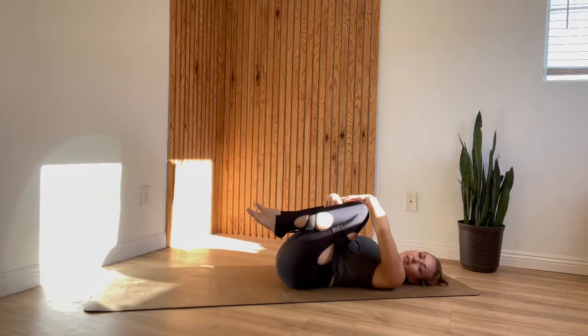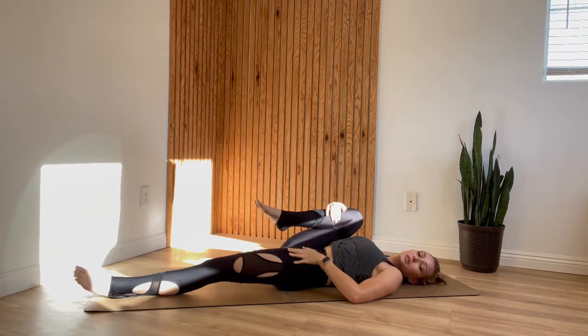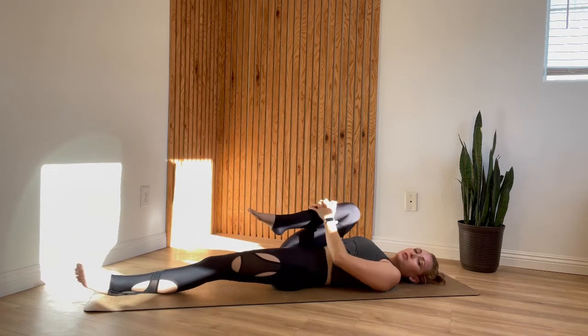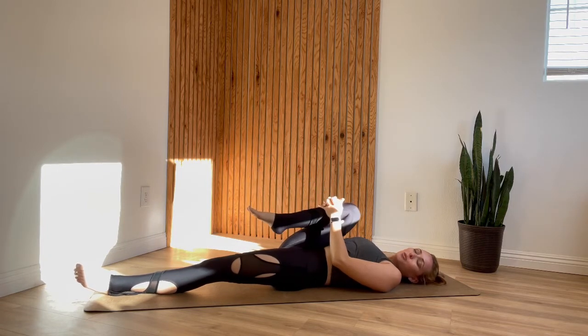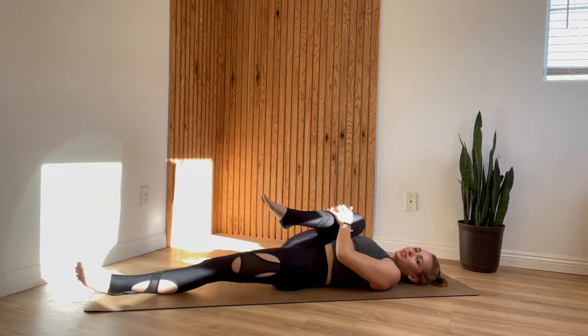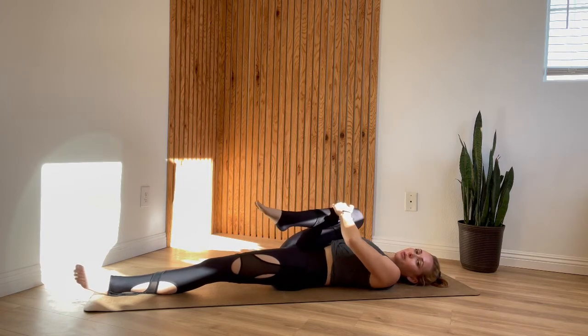Keep squeezing your right knee into your chest and allow your left leg to extend all the way out. If this is too intense for your left hip, go ahead and keep that left knee bent. If grabbing onto your shin feels a little too far away, you can grab the back of your leg, a piece of your clothing, just whatever is easily reachable. Take a full inhale here.